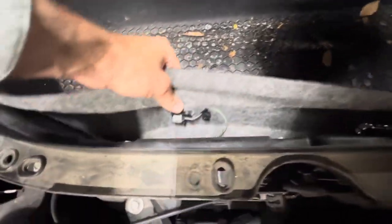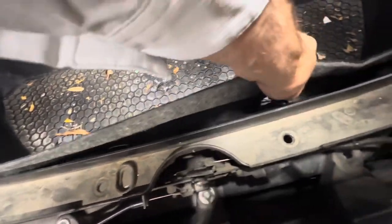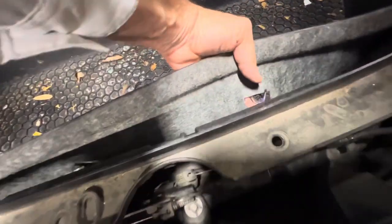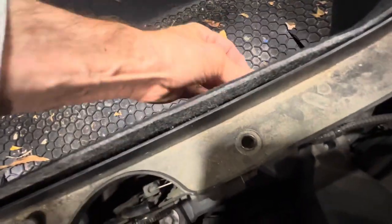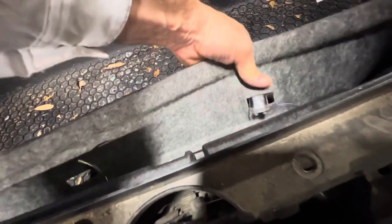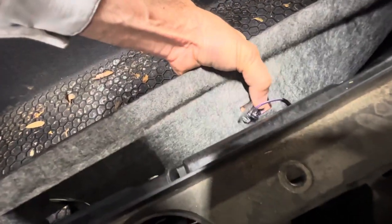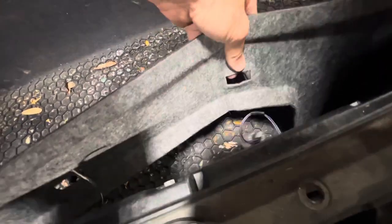Don't forget that on this part you've got little lights — you have to pop the lights out because they're wired in. Otherwise you'll find yourself attached by wires. Feed them through like this on both sides. It takes a little finesse, especially when you're holding a camera with one hand.